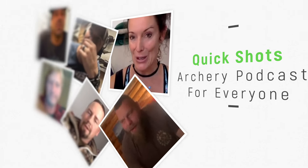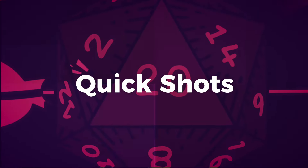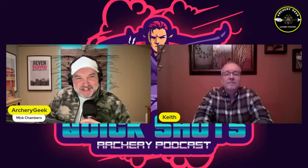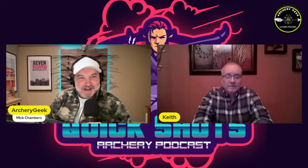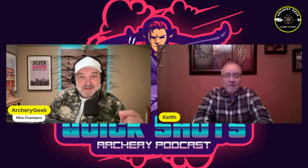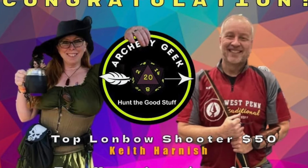Quick shots — a short format archery podcast for everyone. Hey everyone, welcome back to Quick Shots. I'm your host MC Chambers, here with Keith Harnish from Pennsylvania, but more importantly from Lancaster Archery Supply Classic — crushed it, Longbow Outlaw champion.